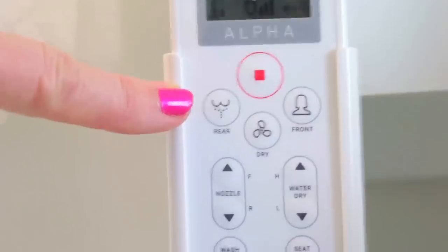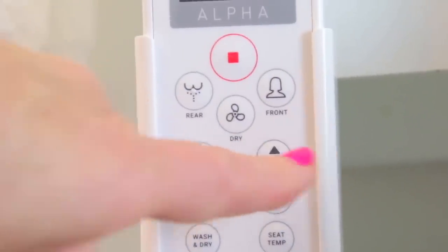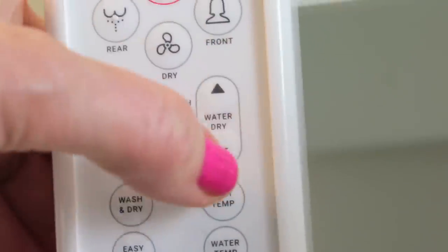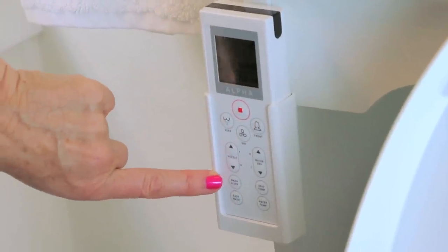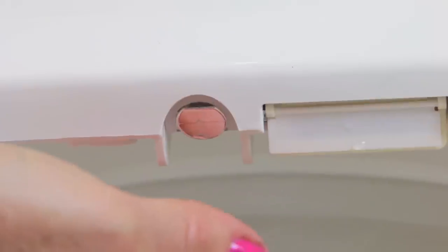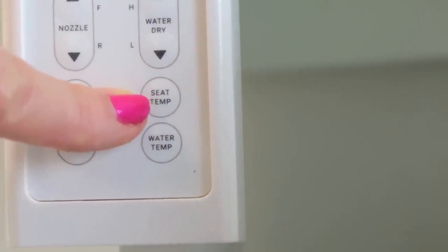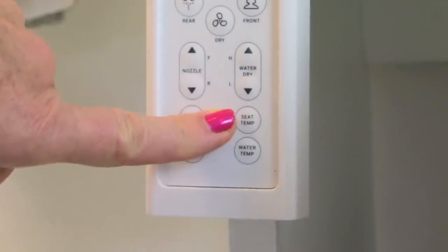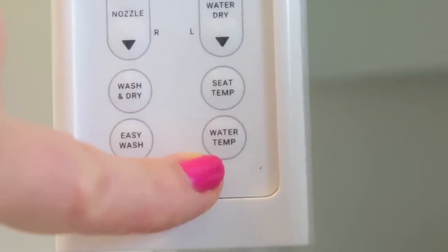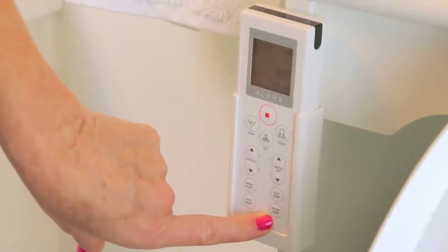It's got all kinds of features: rear for the rear, front for the front, and dry — just in case you need to dry some part of your anatomy. You can adjust the nozzle backward or forward, and the dry for high or low. There's a wash and dry for automatic — knowing when to wash and when to dry. It's got a self-cleaning nozzle so it's really simple to keep clean. The seat temperature is great for cold winters, and when it's on high, there is a burn protection system. There's also a water temperature adjustment so you can get it nice and cozy warm.